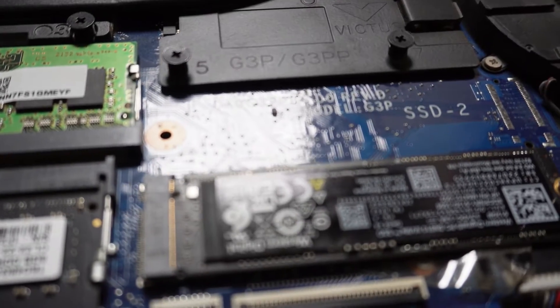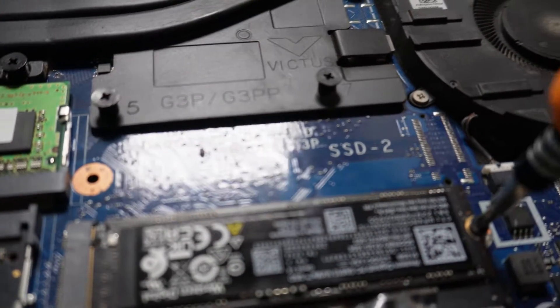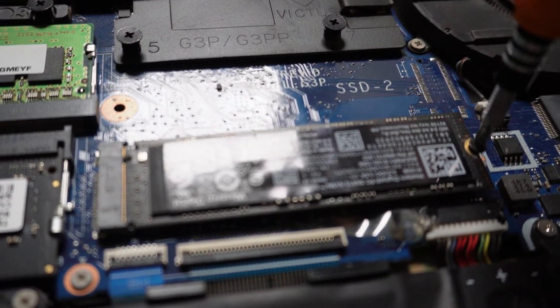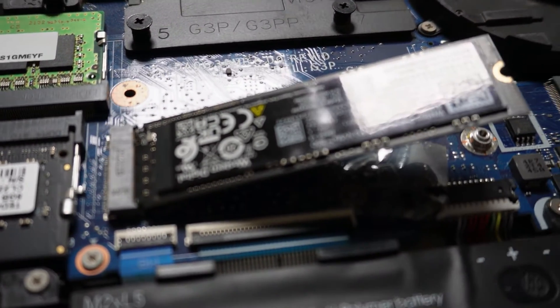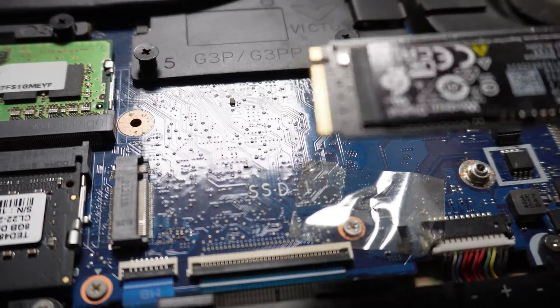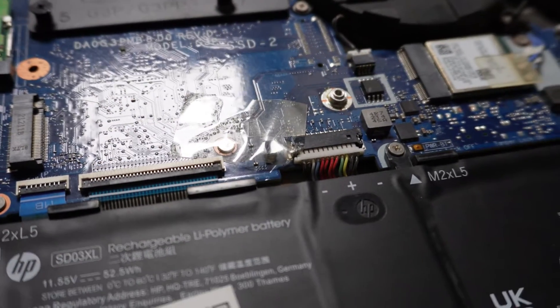I have a single slot here, as you can see. So you have to remove the screw slowly. When you remove the screw, the drive automatically appears — just pull the drive out like this.